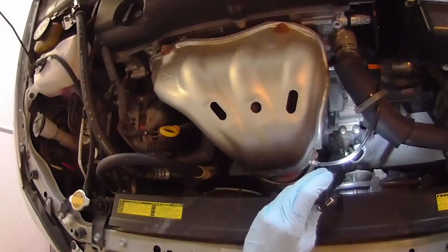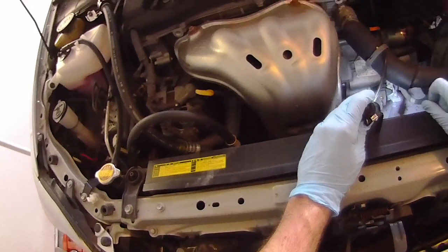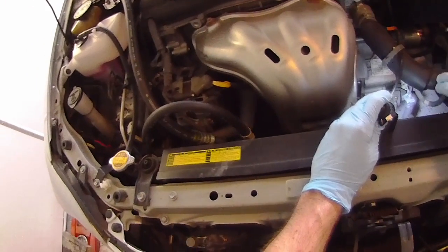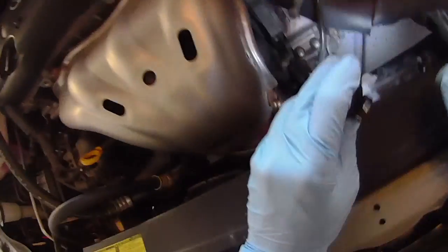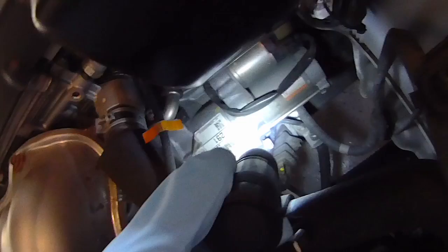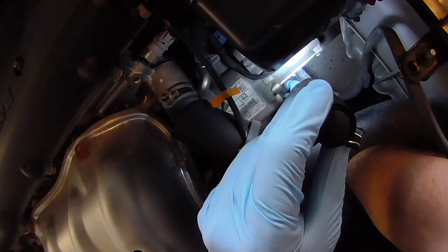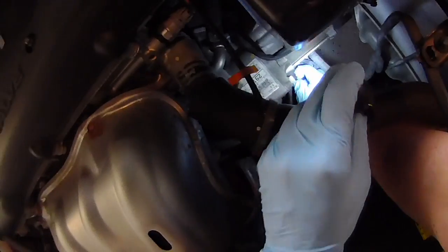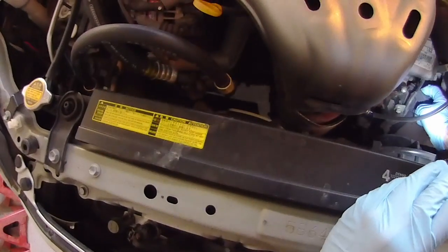Typically you want to have an assistant to do this because you need somebody to press the clutch so you can get to the pivot point better. Step one would be to go in there and remove this rubber plug — it will just pop out. Notice I'm wearing gloves because it is kind of dirty, and if your engine is hot, watch out for the exhaust manifold. That will burn you.